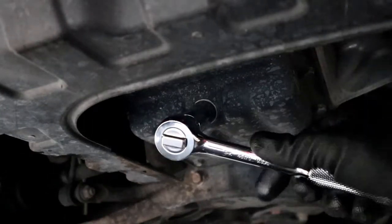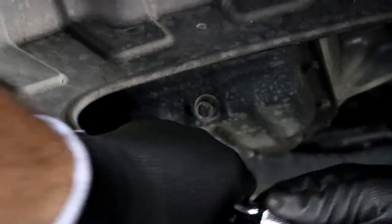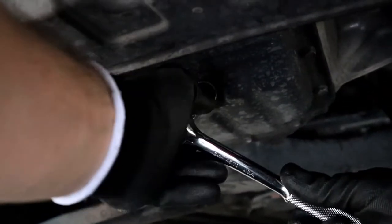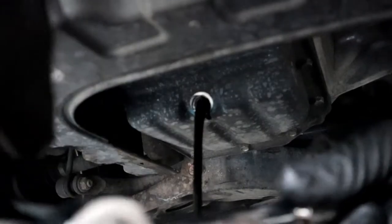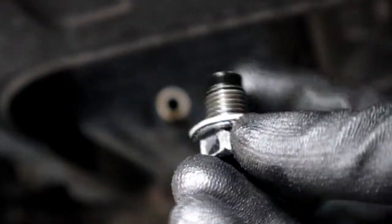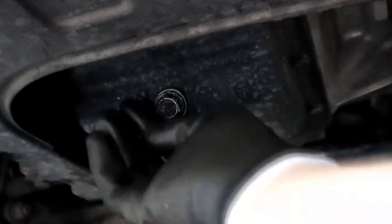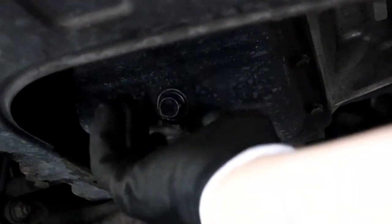Let's get this drain plug out. Inspect your drain plug just in case there are any gasket issues or scratches. Once you're good, go ahead and put it back on the car. It's up to you if you want to use a new one or not, but if your drain plug is good, you don't need one.